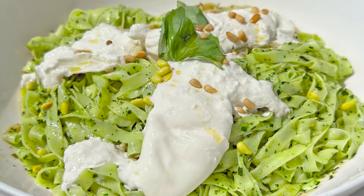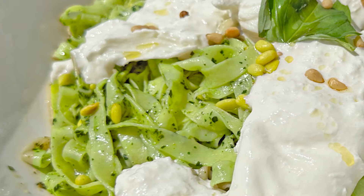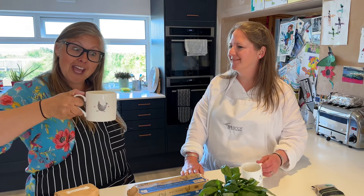Hello, we are the Dinner Ladies. My name's Steph and I'm Eleanor, and today we are going to make fresh pasta and pesto. Right, let's go cooking. Cheers!